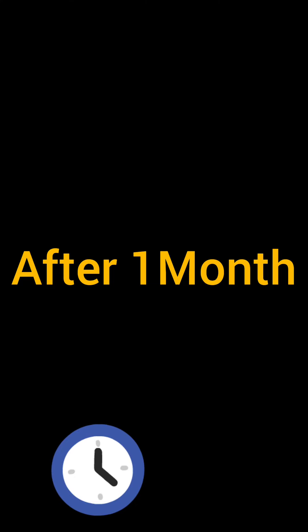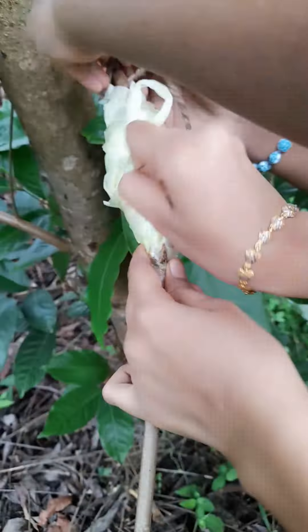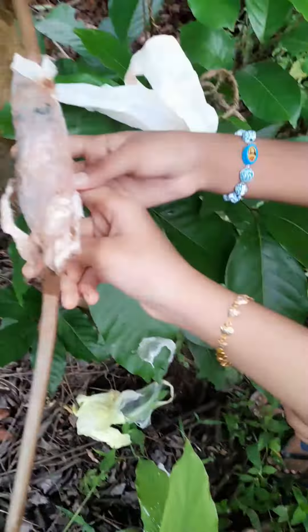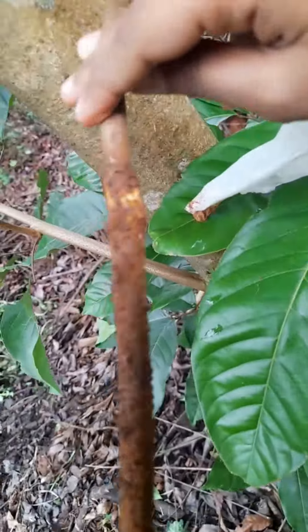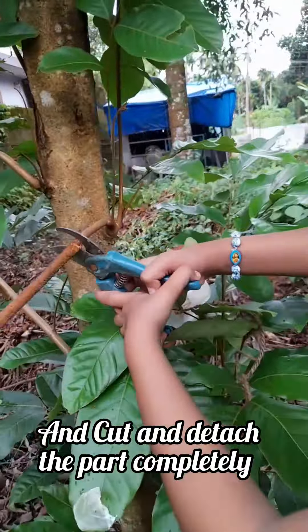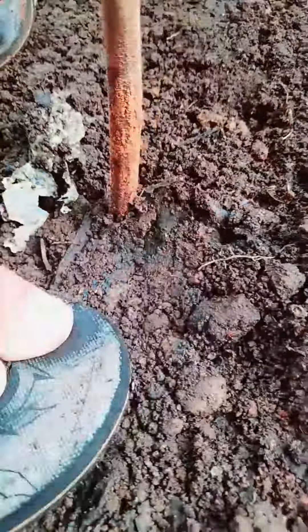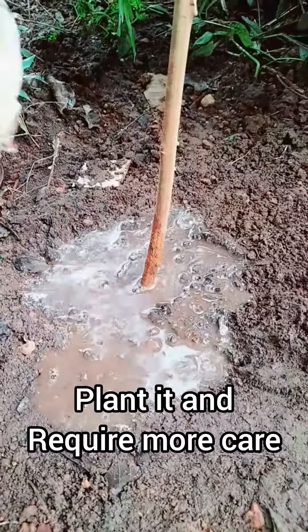After one month, small roots will have sprouted. Cut and detach the part completely, then plant it and provide proper care.